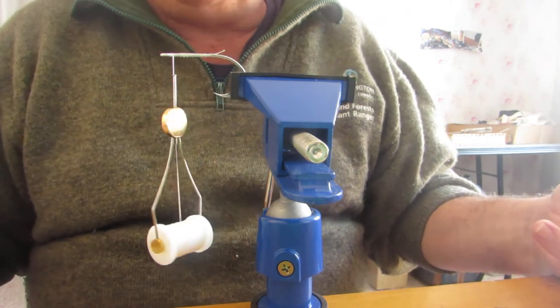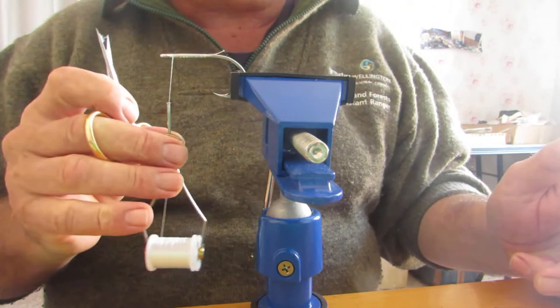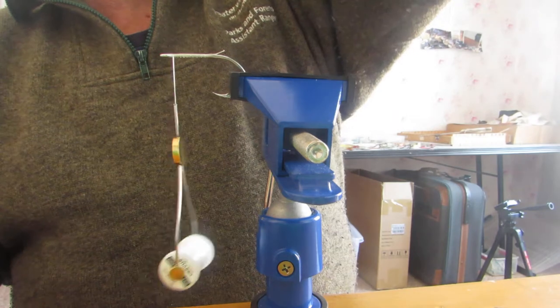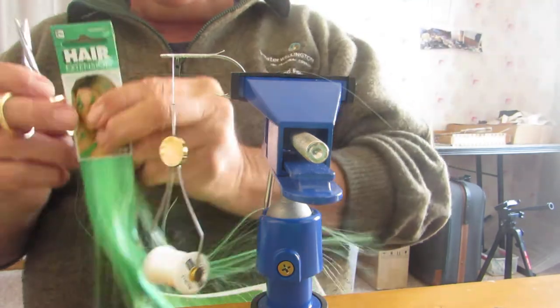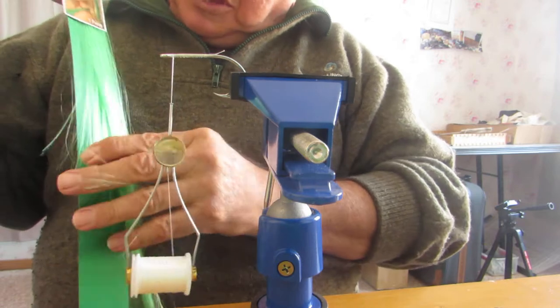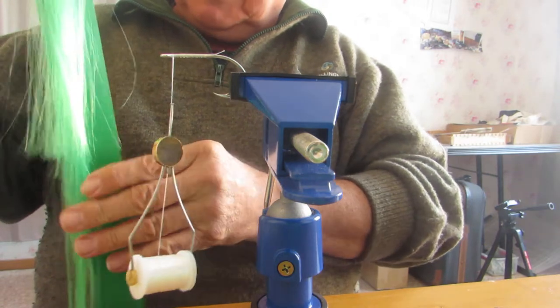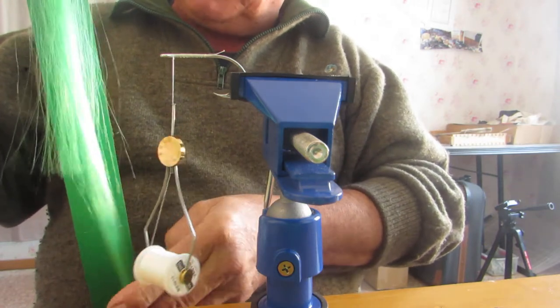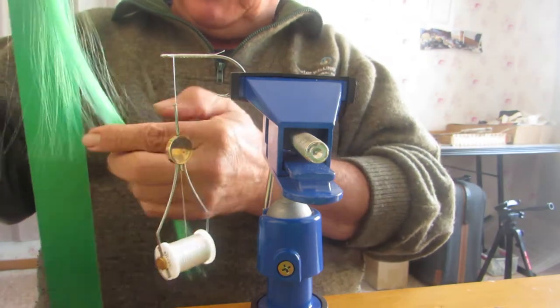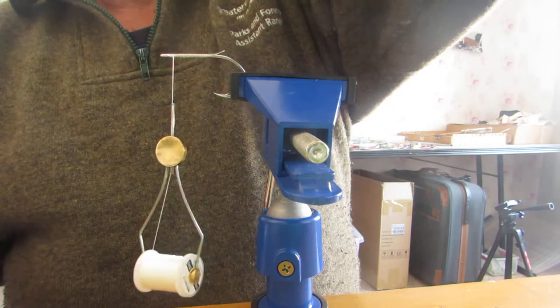I use two types of materials. I use crystal flash, which isn't cheap, but I also go to Spotlight and buy hair extensions. These are half the price and you don't get a bad amount of stuff for them - you're only paying two or three dollars on special, so it's a cheap easy way to fill them up.